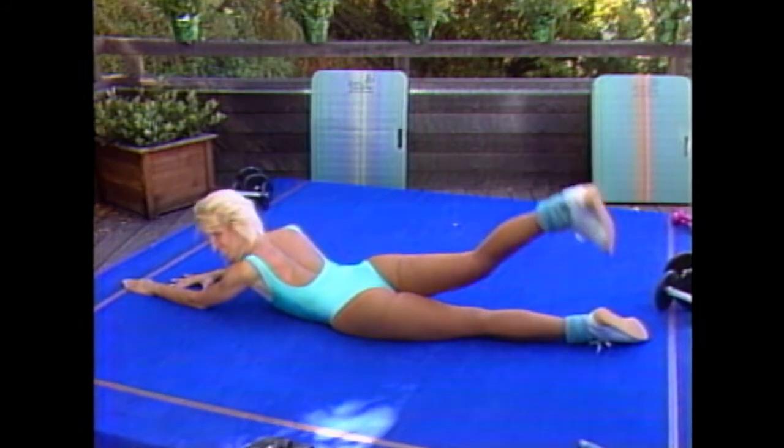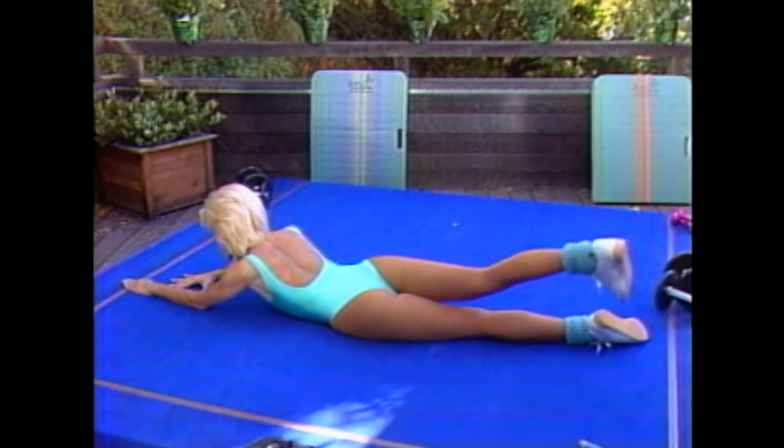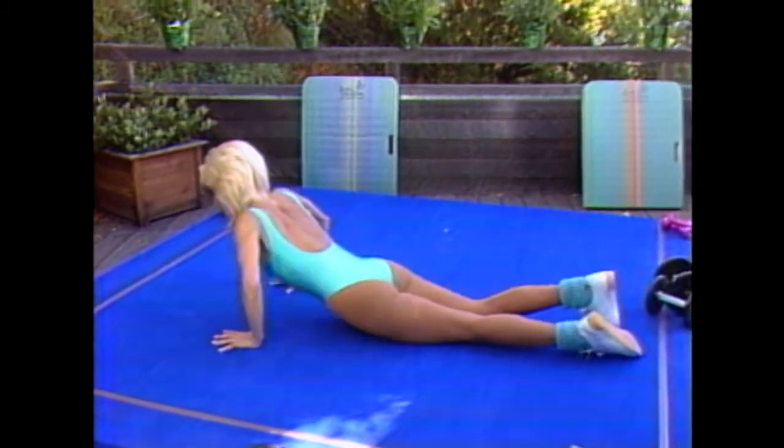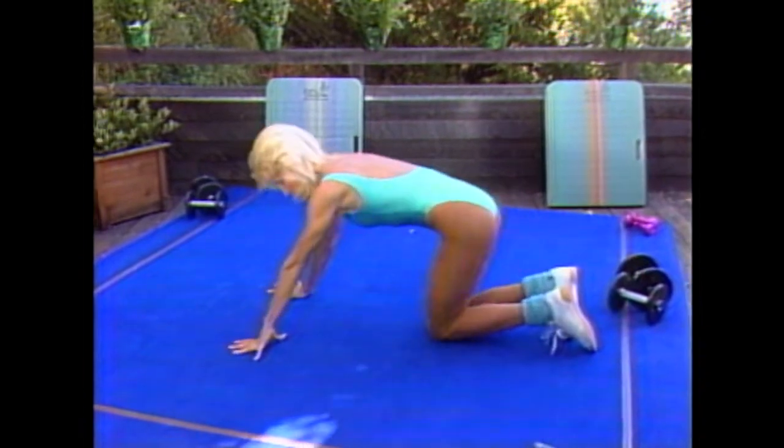Yes, these gluteals are really going to work. Let me tell you — these are 12 minutes of effective exercise, and that's what you want. Keep going and lift. Two more — this is one. And two. Release your back. Bring your feet together. Take your time for a minute.